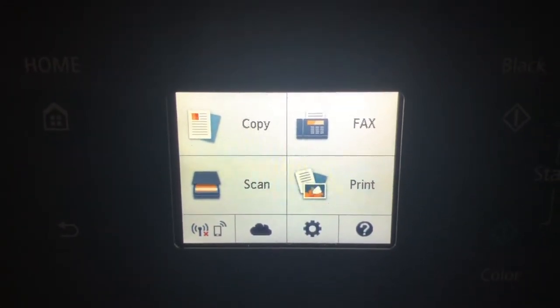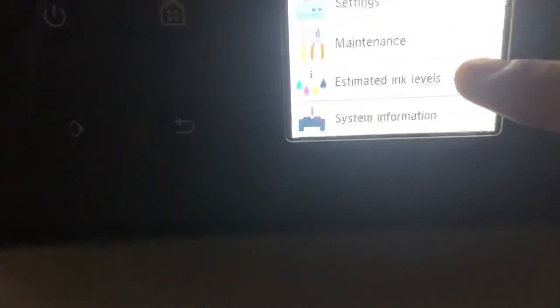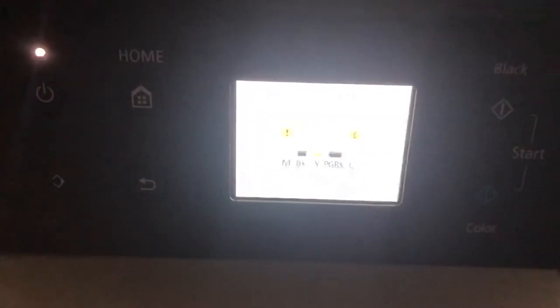The very first thing when you want to replace ink is to check the ink level. Go to Settings and click on Estimated Ink Levels. You can see two colors are showing a low warning.